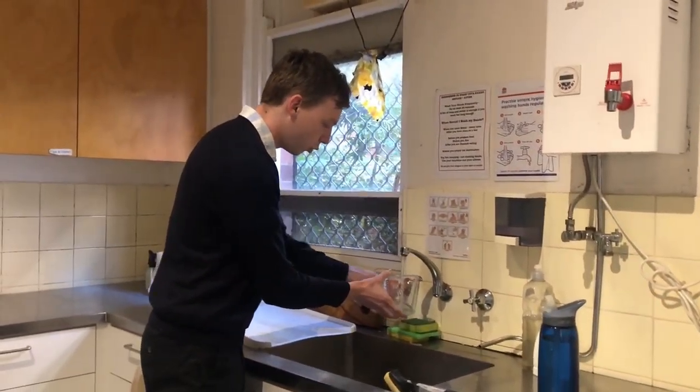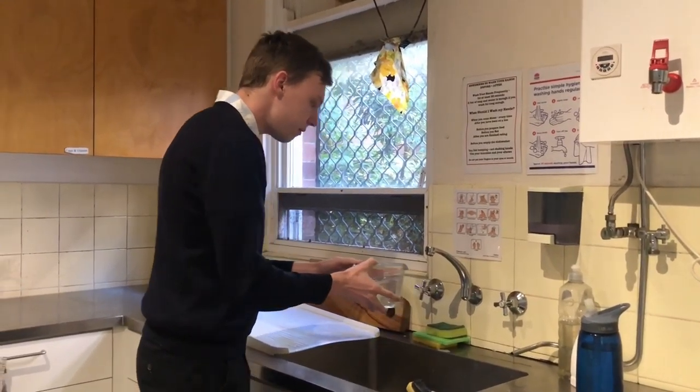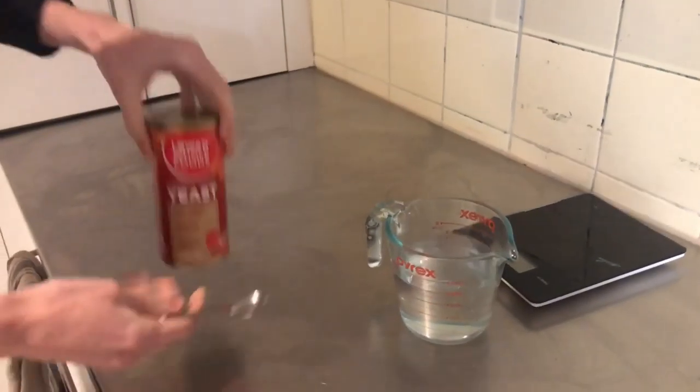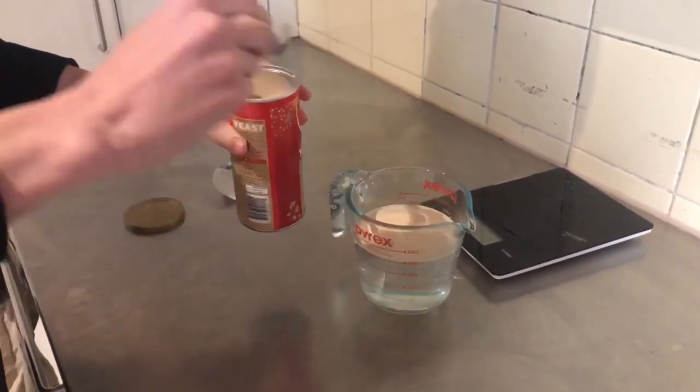We'll be taking 315ml of lukewarm water, and to this water we'll be adding three and a half grams of dried yeast. And now we wait.